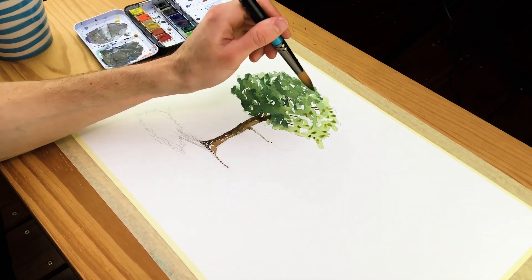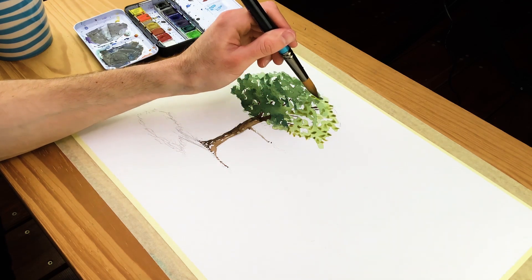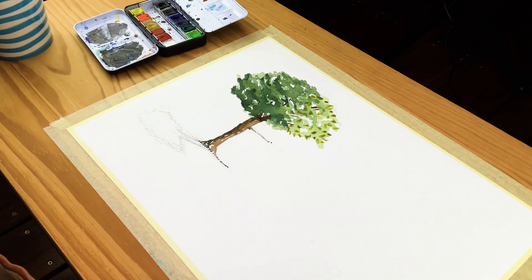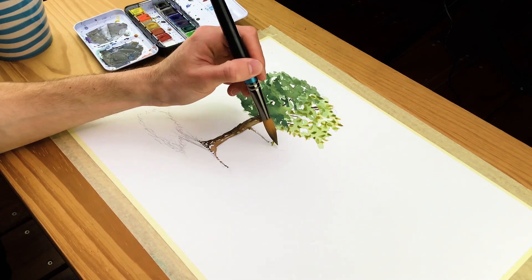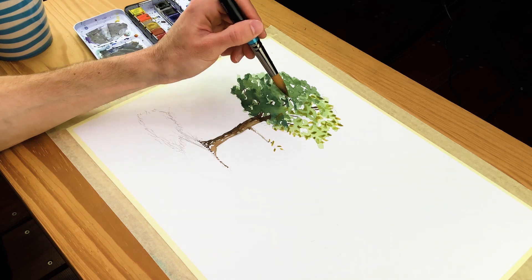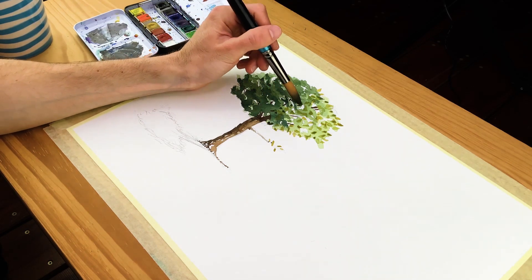Once we have worked on both the trunk and the foliage, allow the tree to dry completely, then slowly transition into painting the leaves. Leaves are easy and fun to paint — it's all about adding dots of paint within the tree foliage to create a scruffy, bush-like quality. Do this by making a light yellowy-green color by mixing yellows, browns, and greens for the lightest leaves, then add little dots and spots within the lightest areas of the tree.